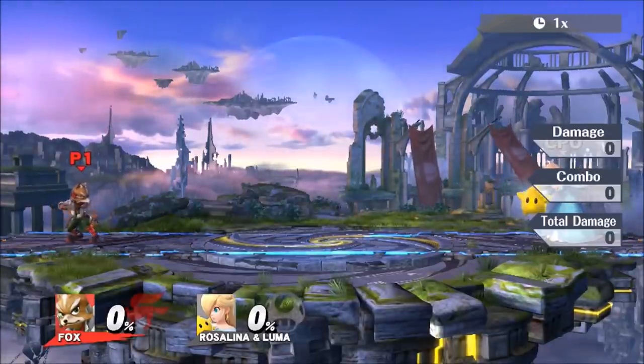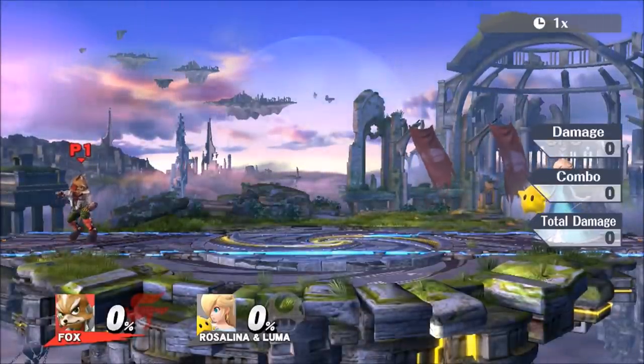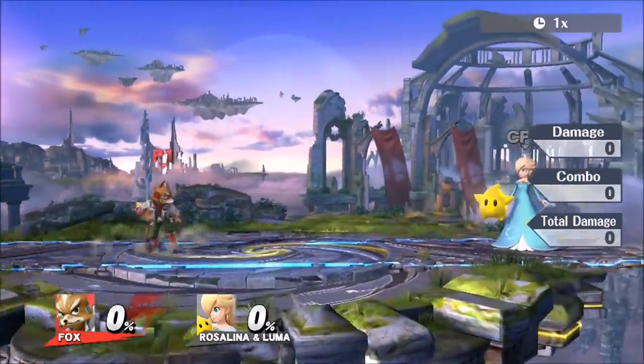Hey, My Styleman here from Super Game Buds TV, and this is an exciting video. This one is a tutorial on how to wave shine in Smash Bros 4.